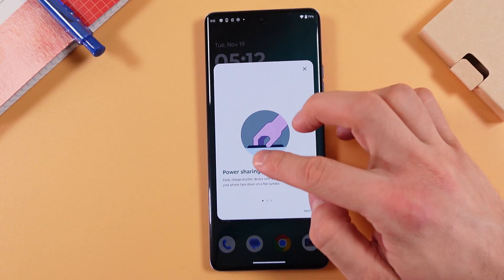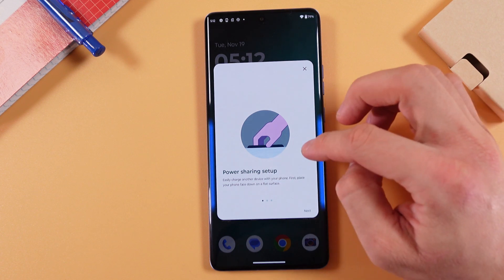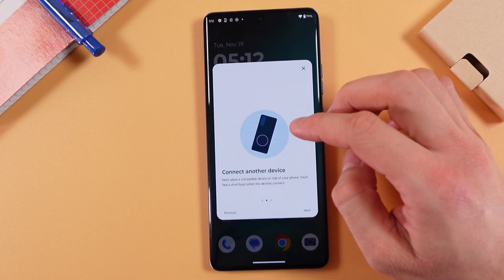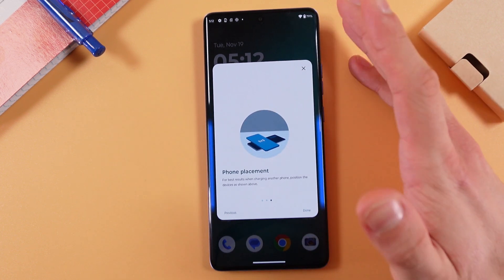You'll get a guide on how to power share — easily charge another device from your phone. First, place your phone down on a flat surface, then connect a device. You'll feel a short buzz and the device will connect.